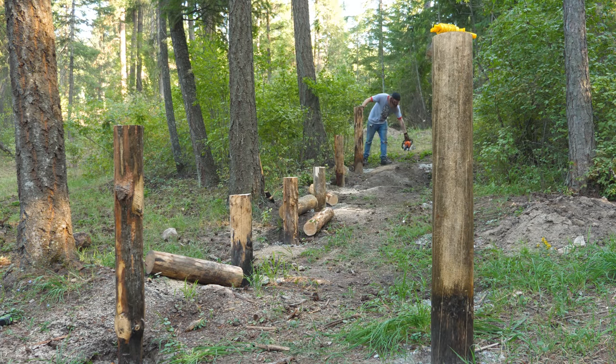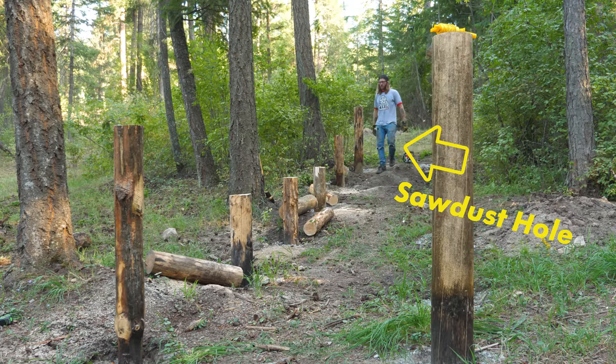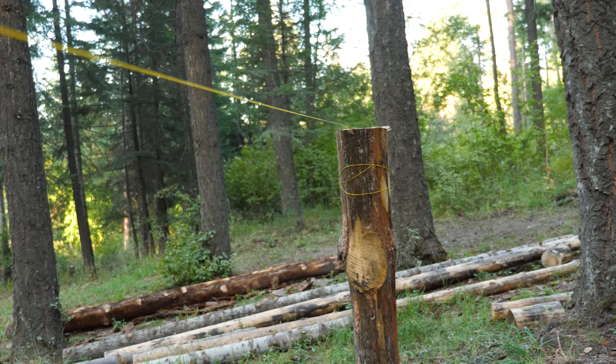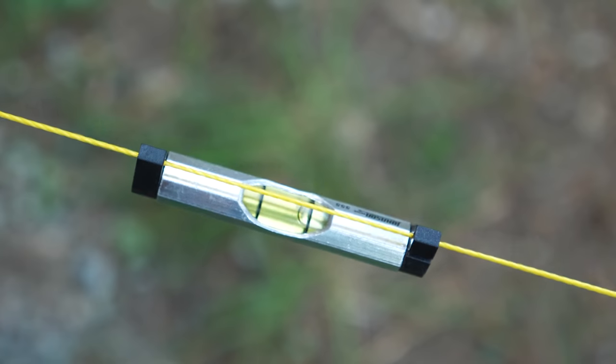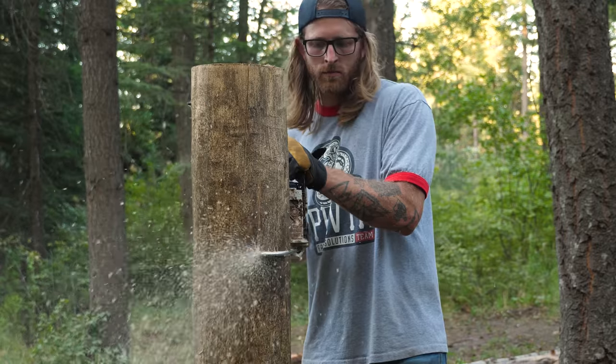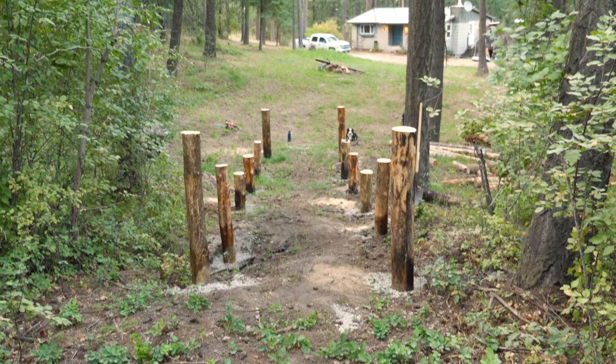The ground is uneven and our posts all started at different heights, so this will be our only consistent point from which to transfer our measurements to the other row. I cut just one side and left the other side tall for now because I'm actually going to pull a line across and make sure that it's level, so when I cut this side it'll be perfectly level — that way our whale tail won't lean all the way down it. With our posts cut and looking reminiscent of our feature, it's time to add our cross supports and ledgers.